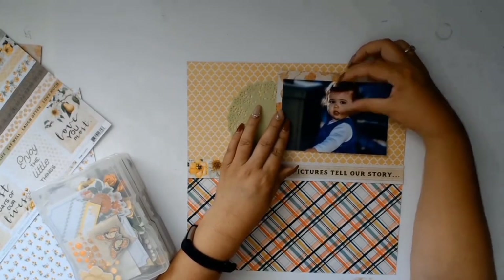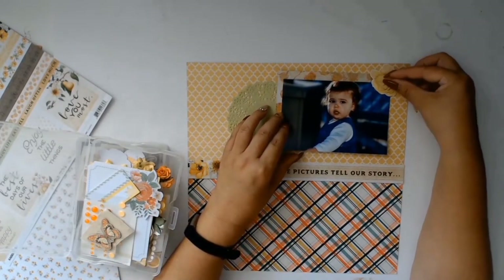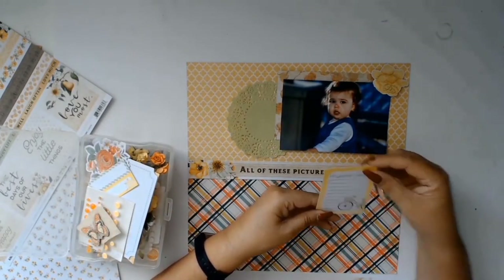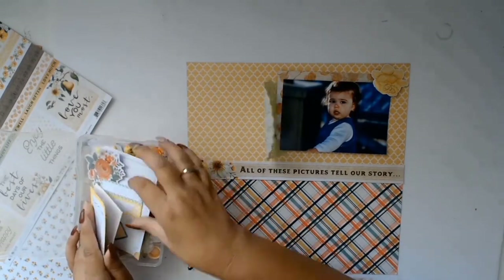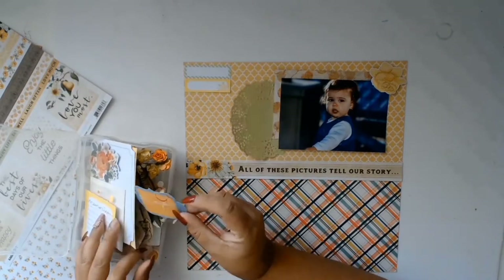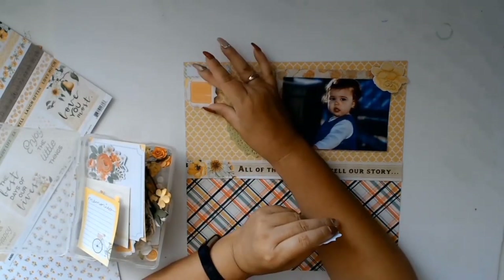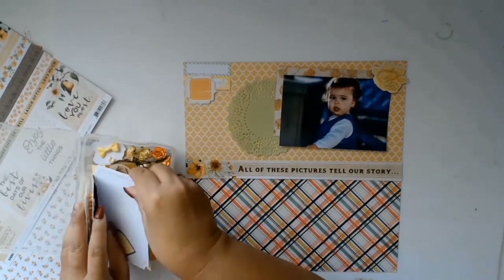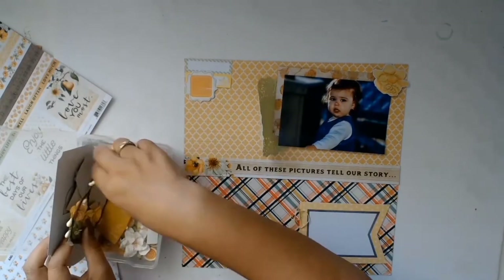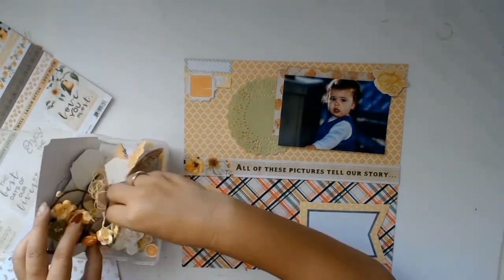I've been colour coordinating all my ephemera and pulled out my little yellow box, which has a lot in it — yellow and orange together. I'm pulling out all this gorgeous yellow and I love that rose in the top right-hand corner, though it doesn't make it onto the final layout. I'm just auditioning different ephemera, seeing what goes and what doesn't. It was really hot here in Australia — about 48 degrees — so I had the ceiling fan and a side fan going, which is why you see that doily flipping everywhere.